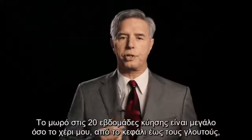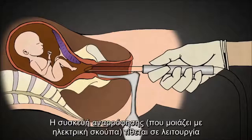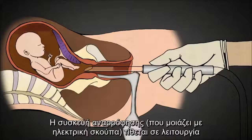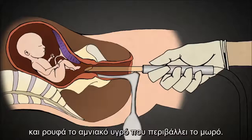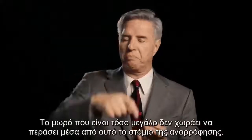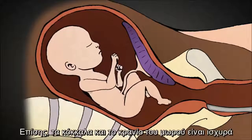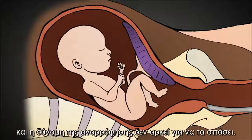A baby at 20 weeks gestation is as big as the length of my hand, from head to rump, not counting the legs. The suction machine is turned on, and pale yellow amniotic fluid surrounding the baby is suctioned out through the catheters. The baby's this big, they don't fit through catheters this size. The baby's bones and skull are too strong to be torn apart by suction alone.